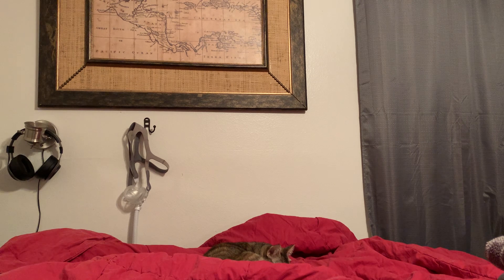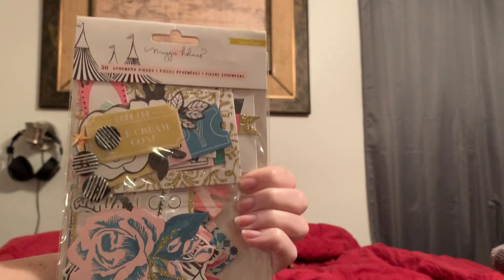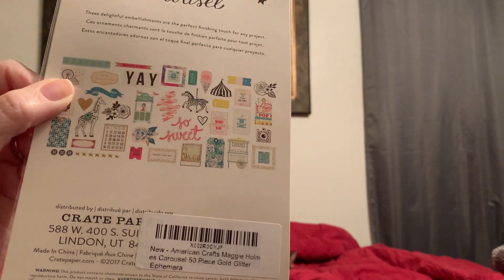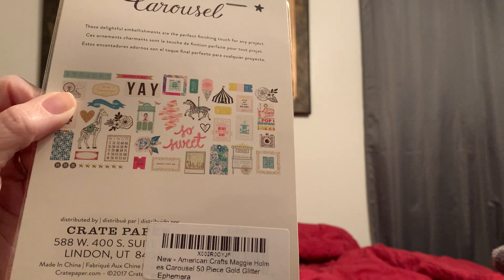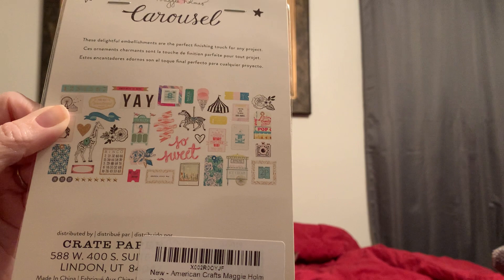And then I placed two orders on Amazon. Y'all know I love Maggie Holmes, and my favorite paper pad from her is Carousel. Well, I didn't have this one and I kind of paid more than I should have, but I really wanted it. It's this pack right here, and this is what's in it. So I grabbed it — I'm crazy, I know, but I wanted it.